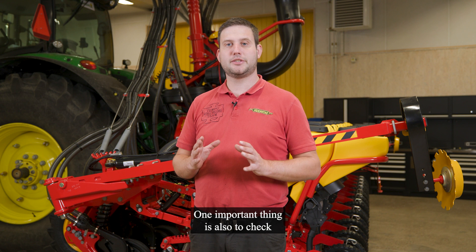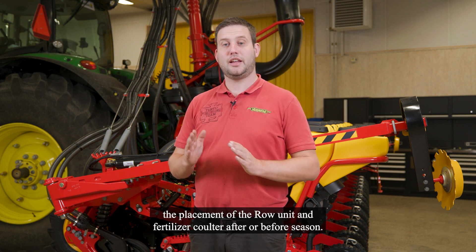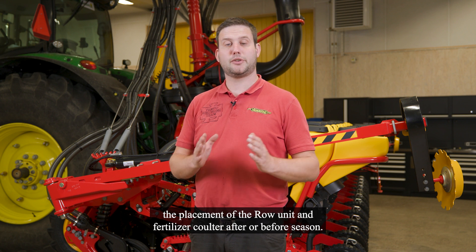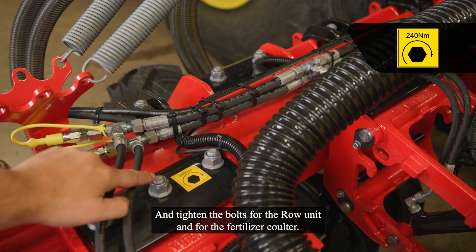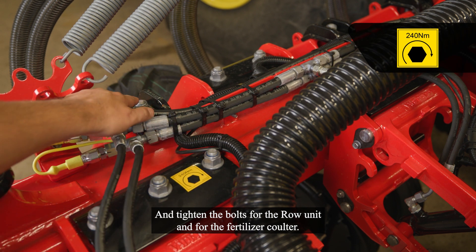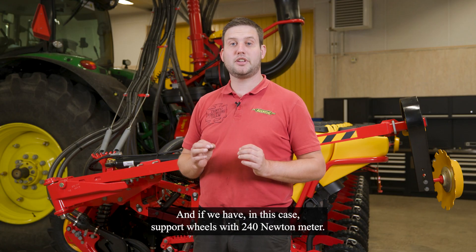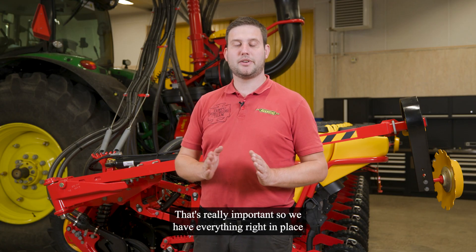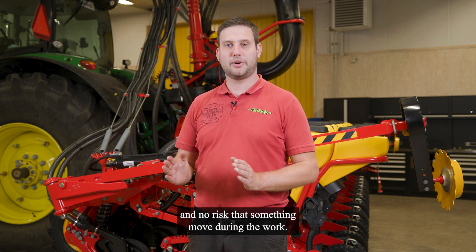One important thing is also to check the placement of the row units and fertilizer coulter after or before season, and tighten the bolts for the row units and for the fertilizer coulter, and if we have — in this case — support wheels, with 240 Nm. That's really important so we have everything right in place and no risk that something moves during the work.